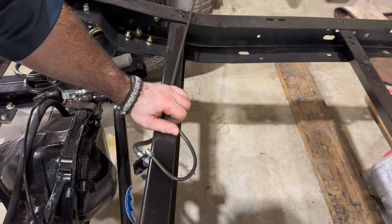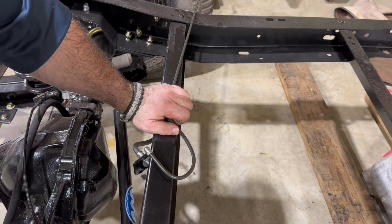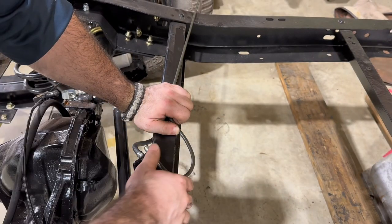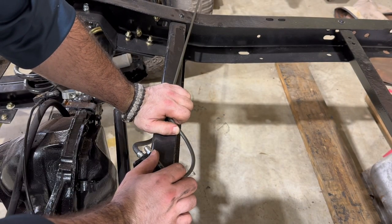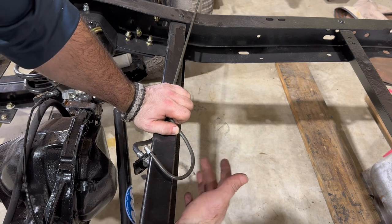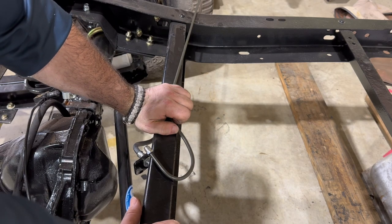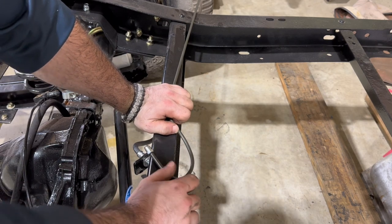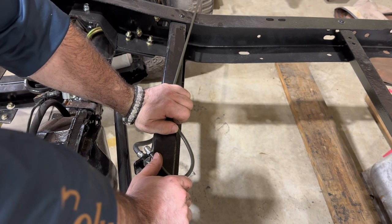One concern I do see is that whenever we do the rear mount of the gas tank, that's going to fit in this area here. The concern I have is the possibility that that tank might hit the back of this line. So there's a decent chance we're going to have to redo this whenever we get to that point, but for now we're going to work with it.